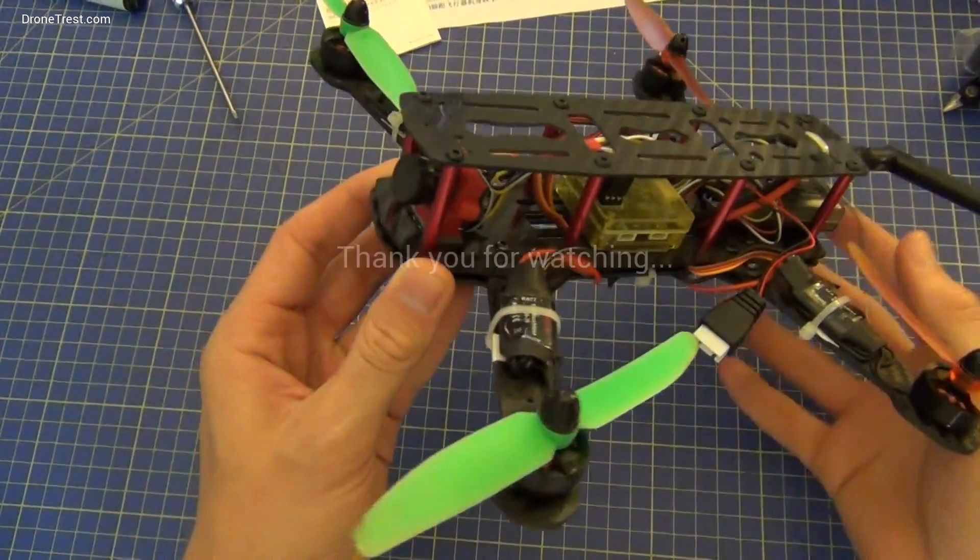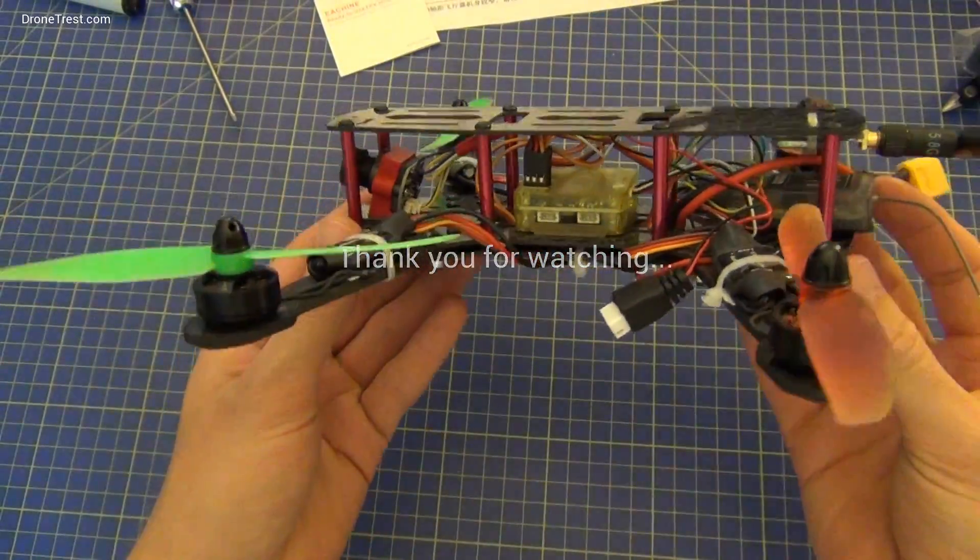And there we have it — we've added the FPV kit to the ZMR 250 quadcopter.